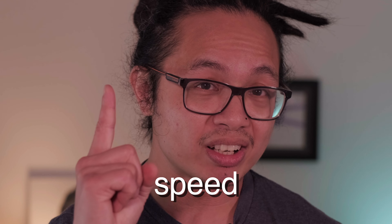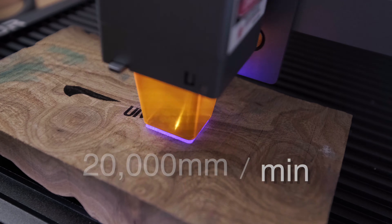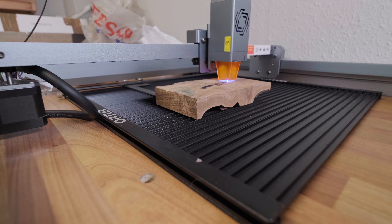Why do we choose laser? Number one is speed. With a speed of 20,000 millimeters per minute, it performs perfect work in less time. This means that you can mark your knives really quickly and move on to other things that you enjoy better, like hand sanding.